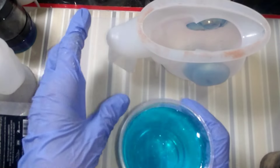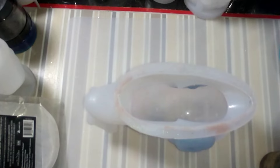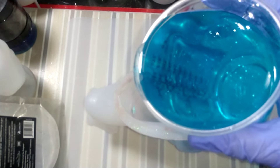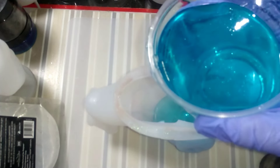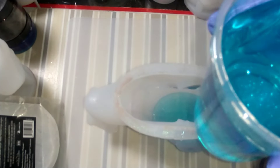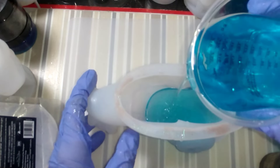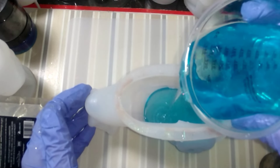So let's bring this over here and we're just going to pour it from up high so if we have any bubbles they come out. I hate it when the cups do that. There we go. This is just gorgeous.